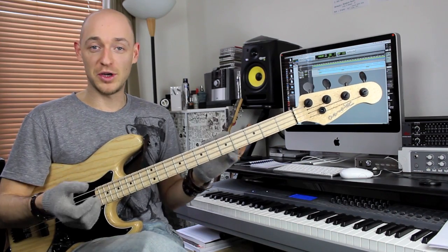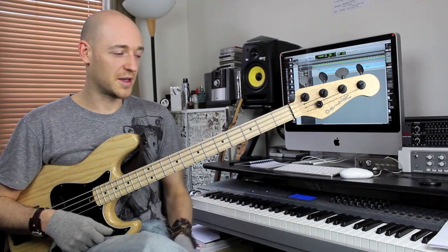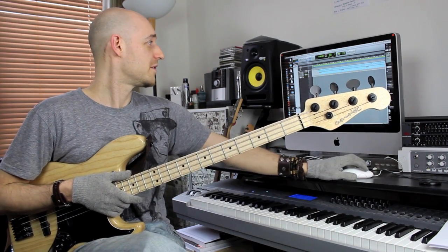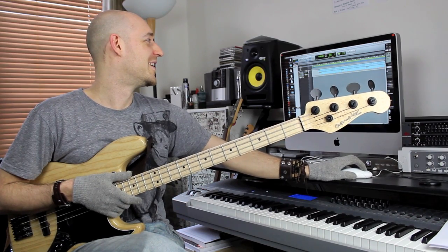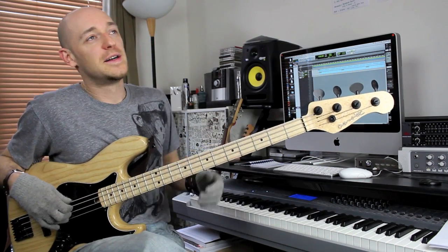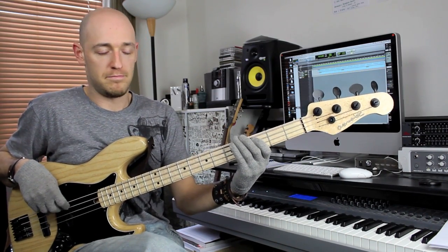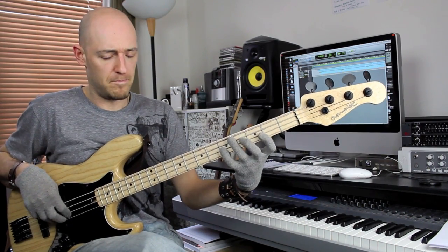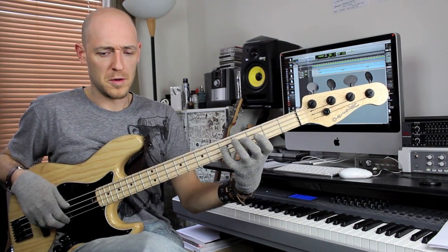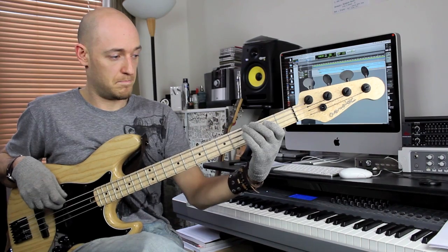What I'm going to do now is mix up the two: I'm going to sit on the C for a bit, and then for my little fills I'll use the C triad. So the C triad again: C, E, G, C. So I'll groove on the C and then use triad-based fills.